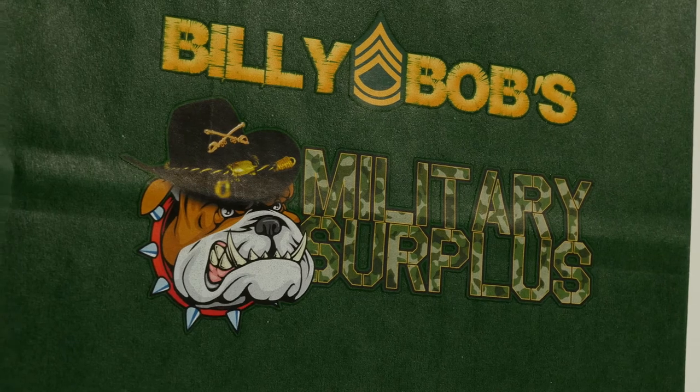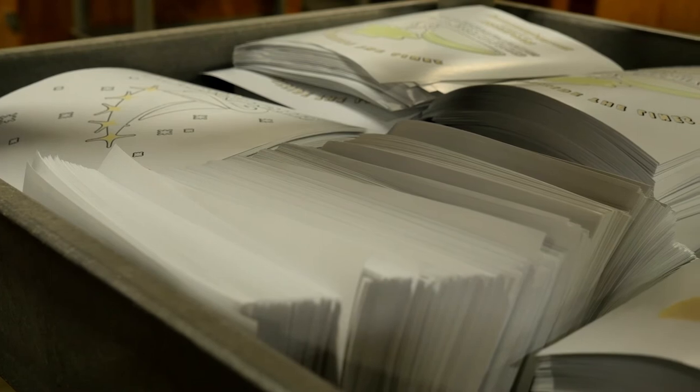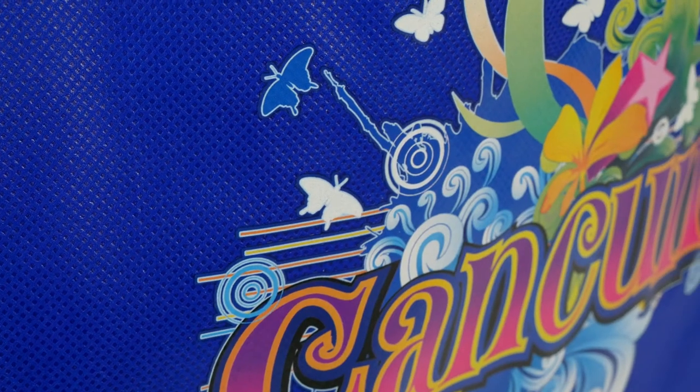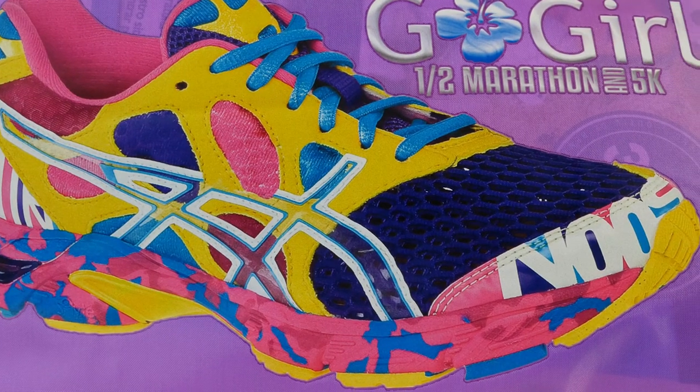Our standard production time for ColorVista orders is longer than our other processes. During this time, the transfers are allowed to properly cure and produce the best quality imprint. If necessary, we can offer rushes to meet a tight deadline.